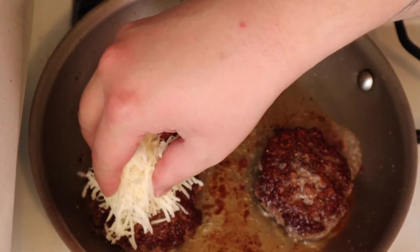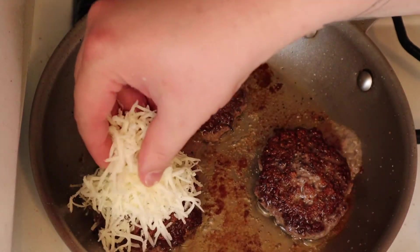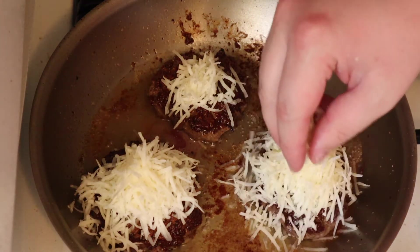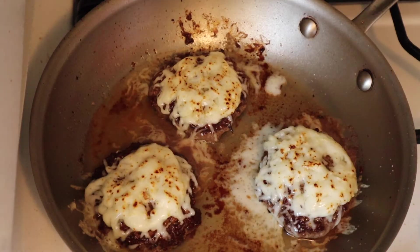And now we pile high with manchego cheese. This cheese comes from the La Mancha region of Spain, and it is produced using sheep's milk. Go ahead and throw a lid on that to assist with the melting process, and we are ready to build our burger.